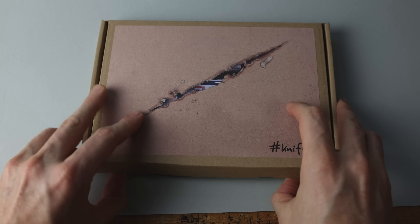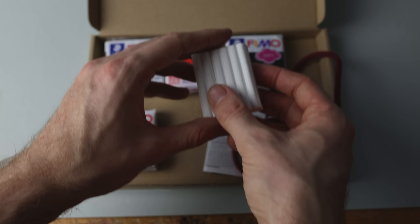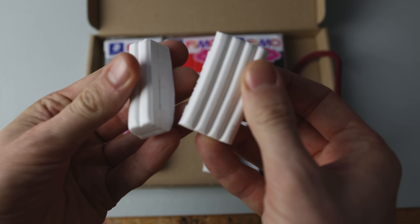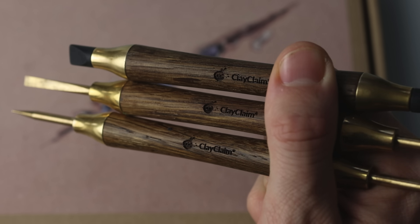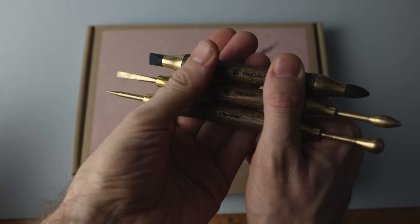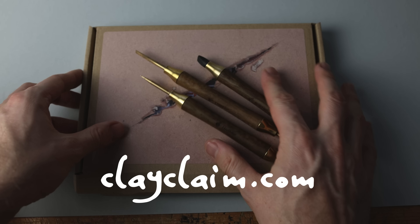To create Knifey you need red, brown, black, silver, and some white clay, plus a straw which doesn't melt in the oven, the cord, and some tools. I've prepared the Knifey set for you on clayclaim.com.